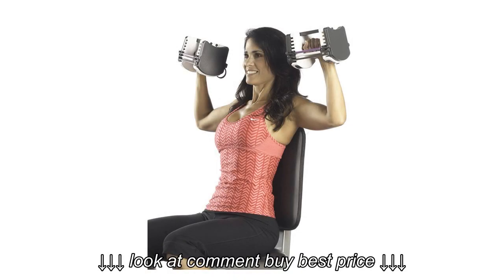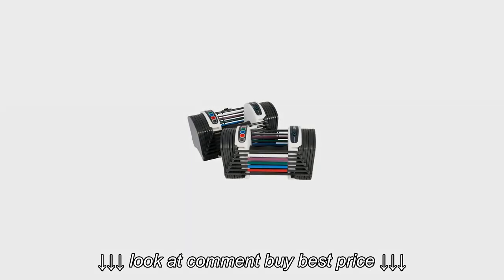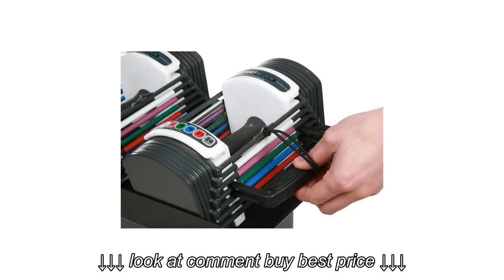This replaces 8 pairs of dumbbells at 216lbs of free weights in the space of just 1 pair. Its smaller size is a patented design engineered for maximum balance and control. Rubberized handles offer a secure grip on these dumbbells.